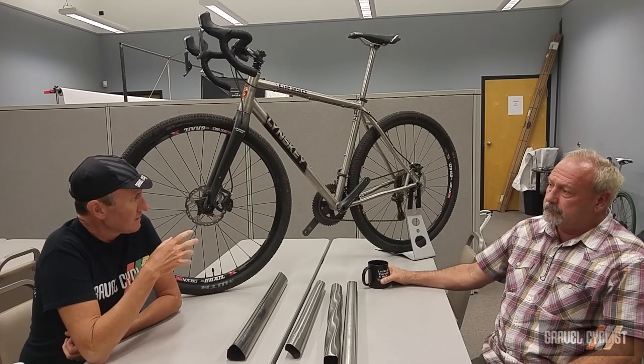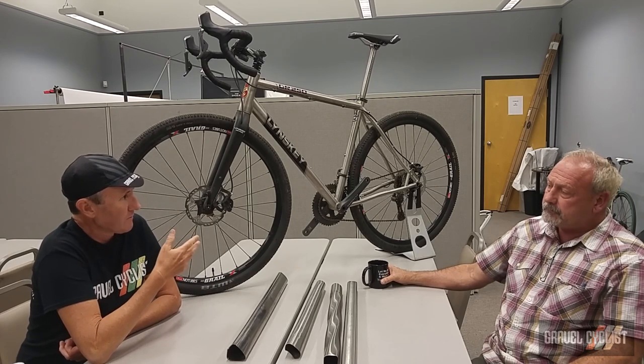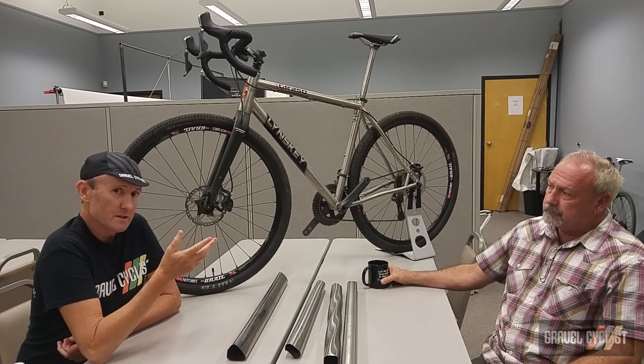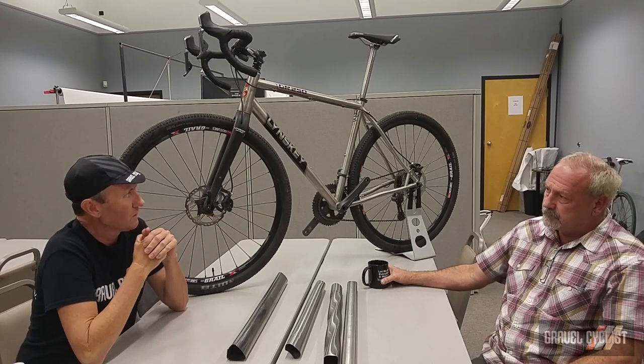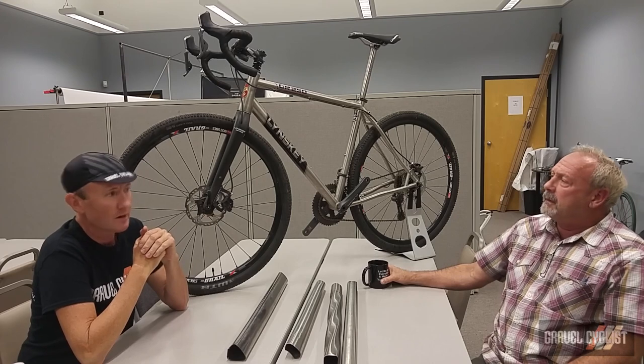So Mark, tell me what was your thought about designing such a bike for this type of riding. A lot of people — I emphasize this in my video — don't really factor in big tire clearance, and you've actually done that with this bike. What was the thought process that went into designing the GR250 frame set?